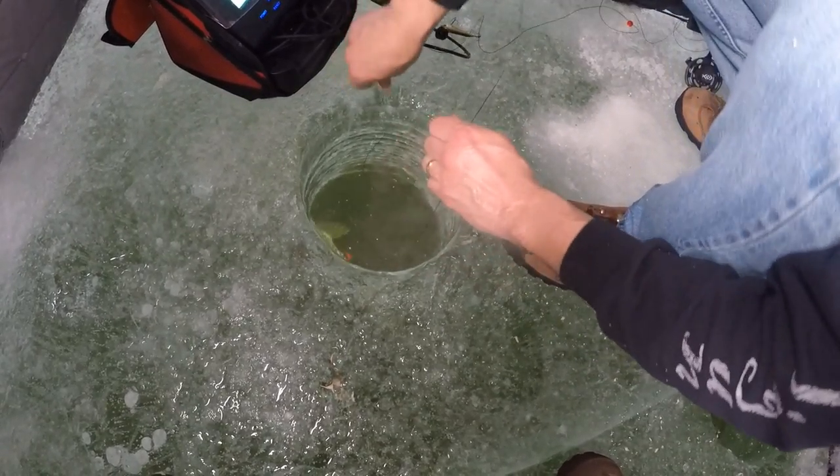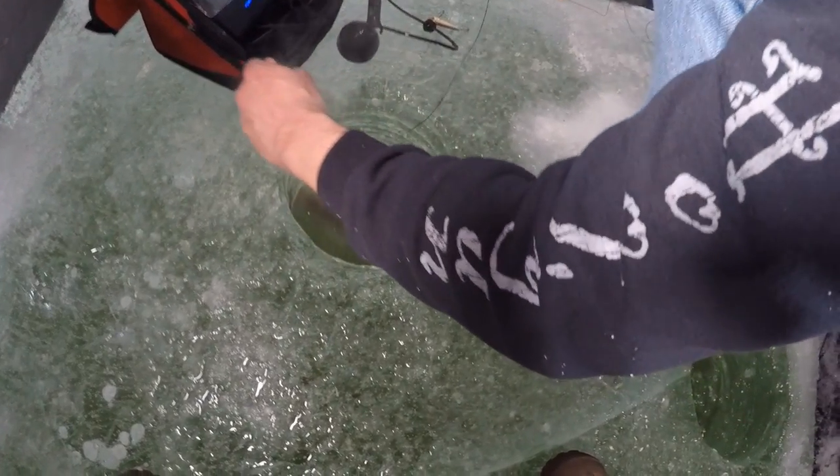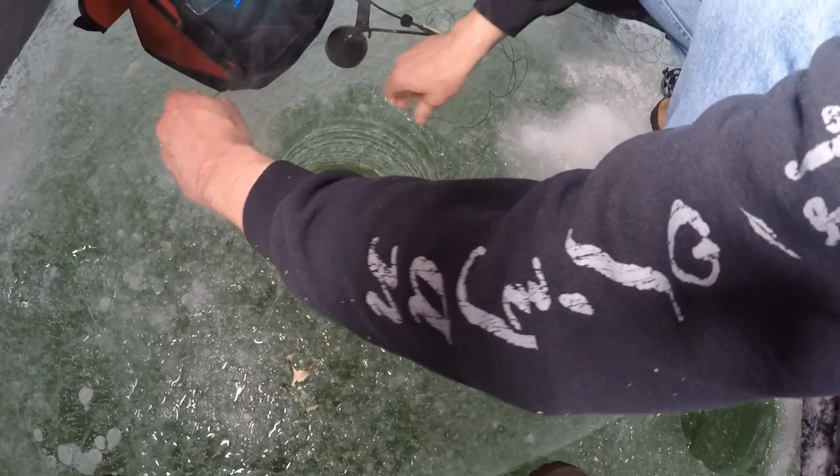I thought it was so weird the way it came up, you know what I mean? Well, he's hooked on the side — that's how you got him. Well, he's hooked on the mouth too. Oh yeah. Look at that. That's a nice one. It is a nice one. We're going to weigh him.